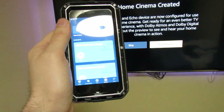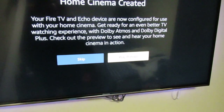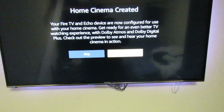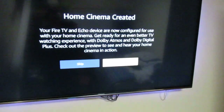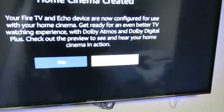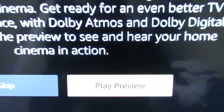Now it's told me it's created, and the app has gone back to the default Devices page. It says: 'Your Fire TV and Echo device are now configured for use with your Home Cinema — get ready for an even better TV watching experience with Dolby Atmos and Dolby Digital Plus.' So if you've got one of those Amazon Echo Studio speakers, you would have the full 3D sound.